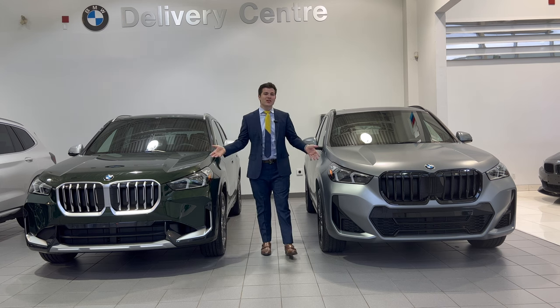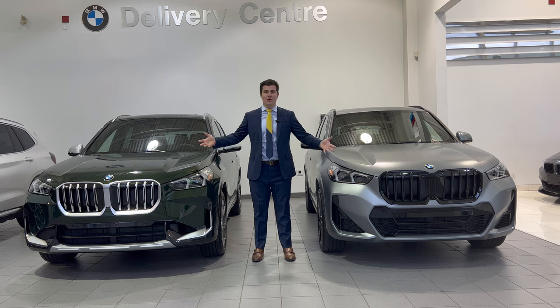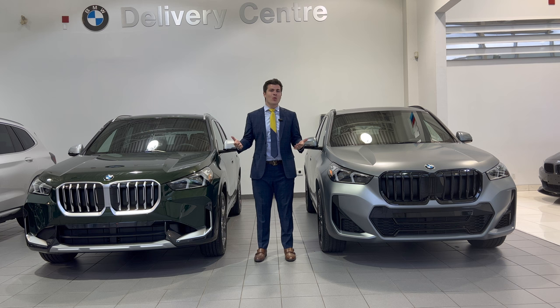These are the brand new 2023 BMW X1s. You might be wondering why they look so different. One is an M Sport package and one is the X-Line variant. I'm going to walk you guys through the differences between the M Sport package and the X-Line package so that you guys know the difference when you're looking to buy the brand new X1.